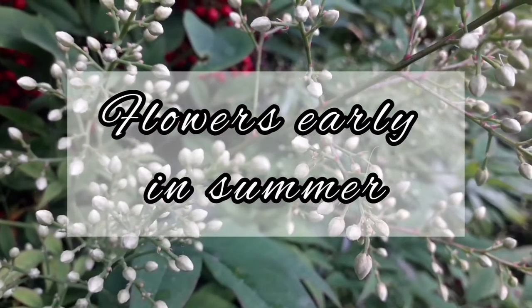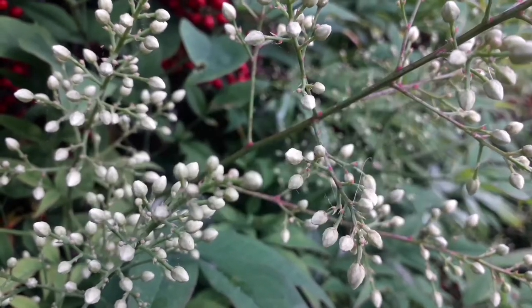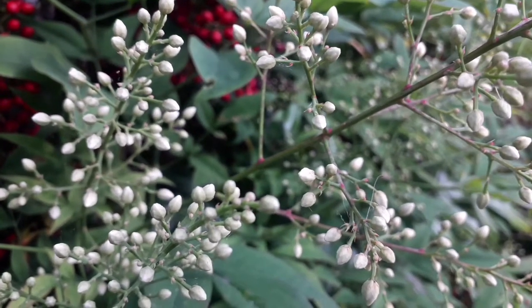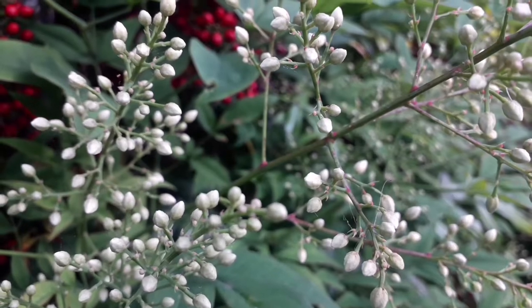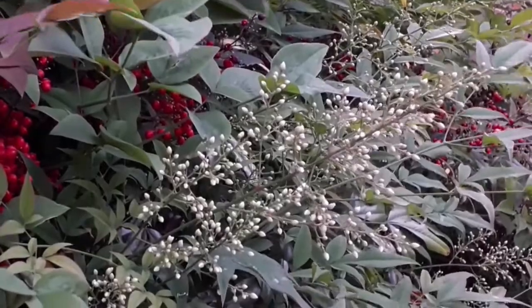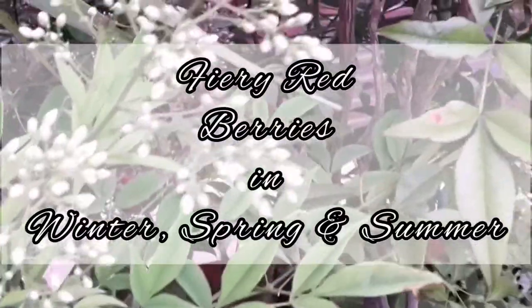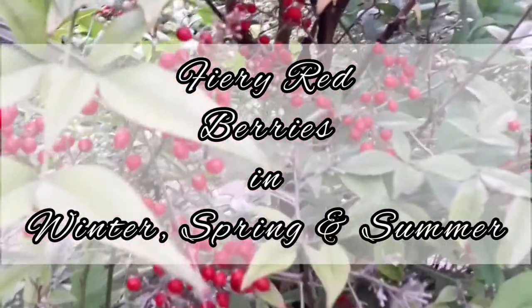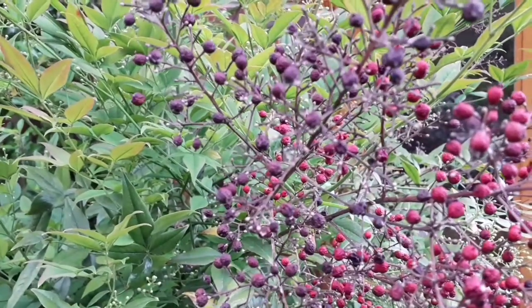The important features of the Nandina domestica Gulf Stream are obvious from this video. You can see the clusters of creamy white flowers. They come out early in summer and as summer goes on the bloom is just amazing. The red berries is another standout feature. If you look among the dark green leaves, the red berries are unmistakable.